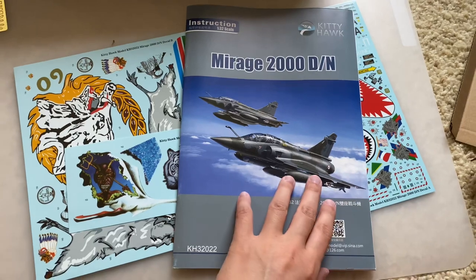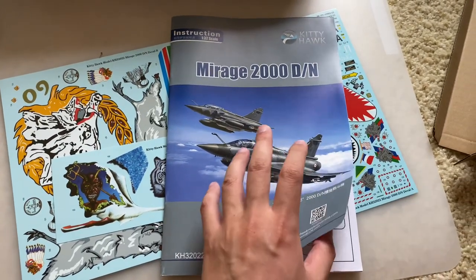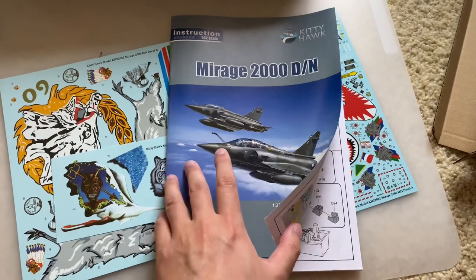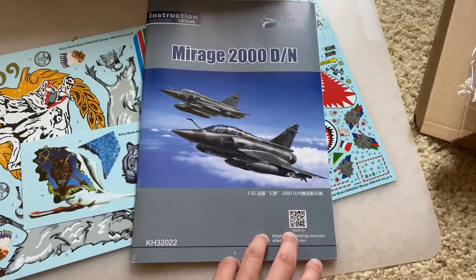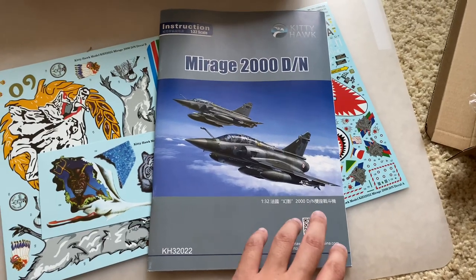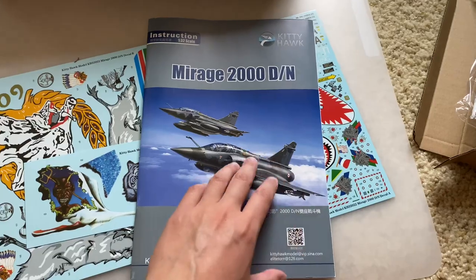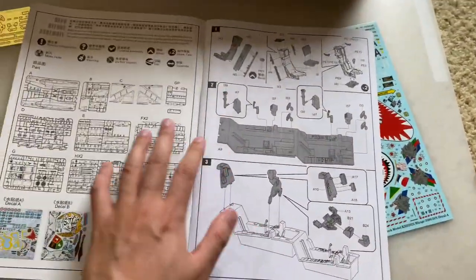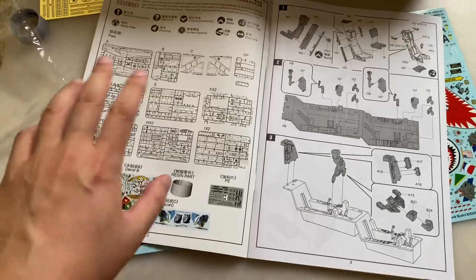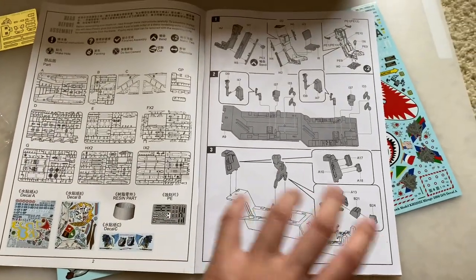So we're going to flip through the instructions real quick. Nothing terribly incredible or crazy about this — standard Kitty Hawk instruction manual. You got the box art on the front, a QR code which leads you to their Chinese web store, so that won't really do you any good here in the US. Opening it up: parts map, pretty standard. Decal sheets, resin part, PE — all pretty standard.